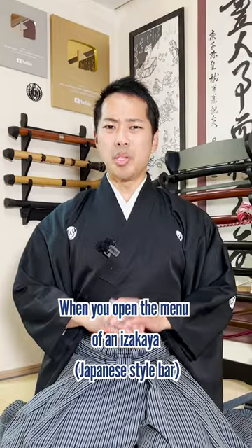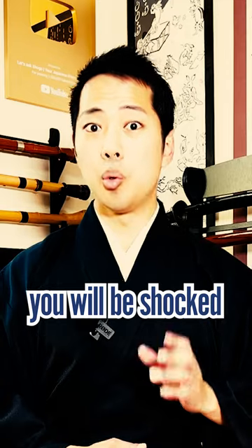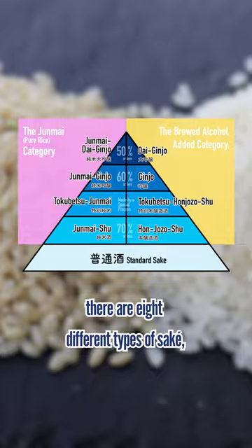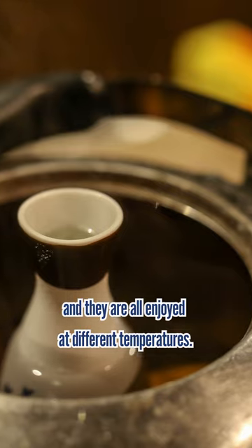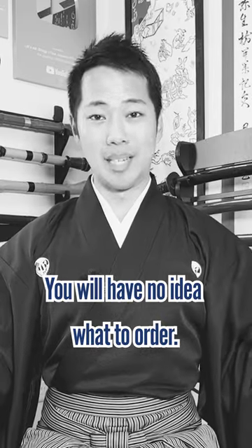Watch Before Drinking Sake. When you open the menu at an izakaya and try to order some sake in Japan, you will be shocked. Because just like wine or whiskey, there are 8 different types of sake, thousands of different brands, and they are all enjoyed at different temperatures. You will have no idea what to order.